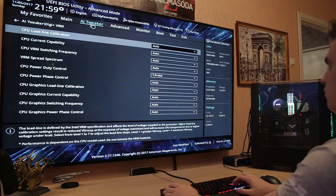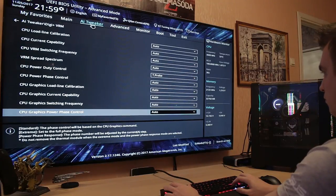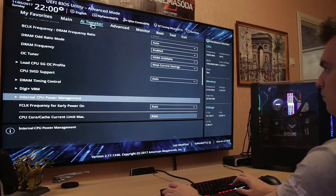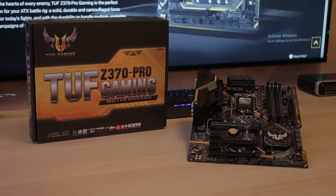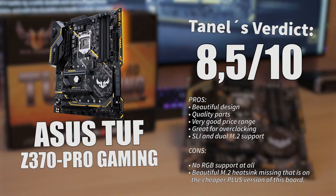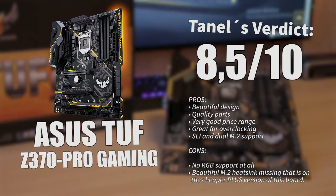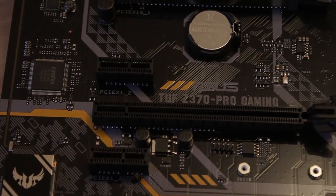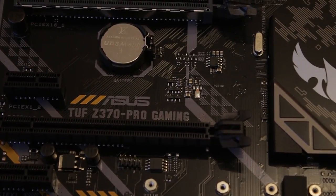If you don't fancy auto overclocking, you can go into the BIOS and set all your V-Core, PLL, and S-Suite settings yourself — there is a ton of stuff to tinker with. My final verdict: I'm giving the ASUS TUF Z370 Pro an 8.5 out of 10. The main things going for it are the premium parts, the outstanding look, and all the features that come with it — like dual M.2 slots, SLI support, and great overclocking potential at a very cheap price for a Z370 system.